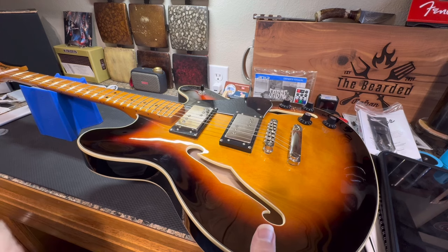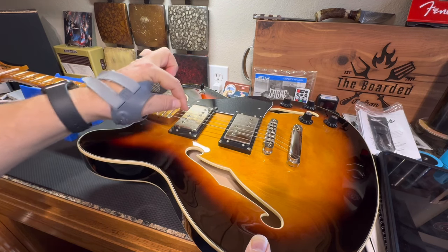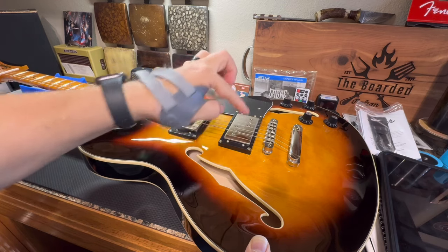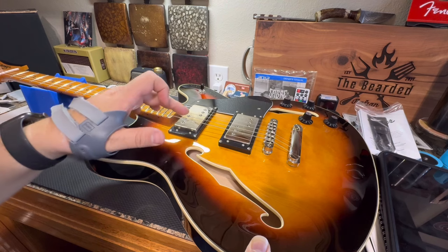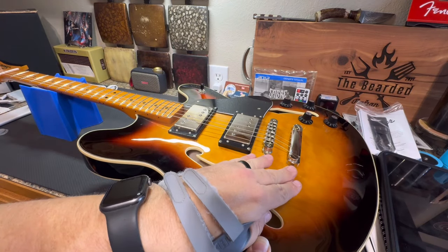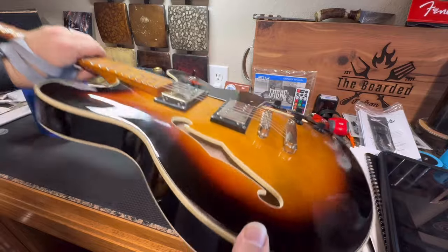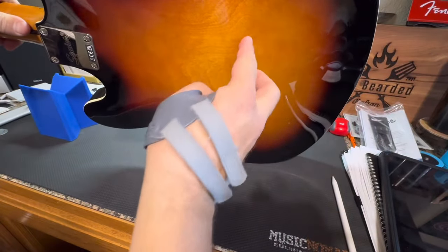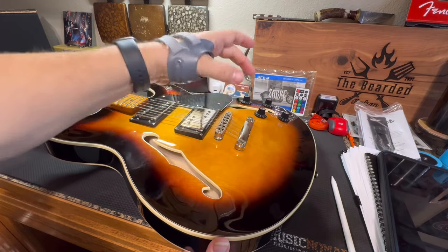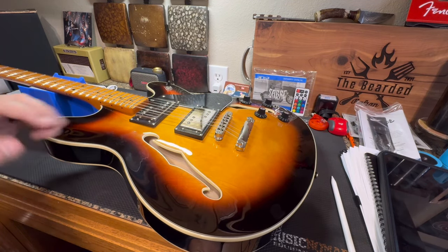There are some differences though. Of course, this says Squire. The pickups look identical to the original - they have a post here and a post here with these screws, and these posts are actually offset here. But on the original 1976 version it says Fender. Also, the tailpiece is different on the original 1976. On the 1976 version, the strings go through the body back here - there are six holes - and then they come up through the body here and over with one tailpiece.